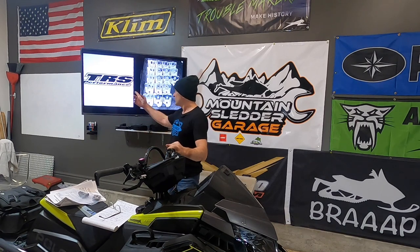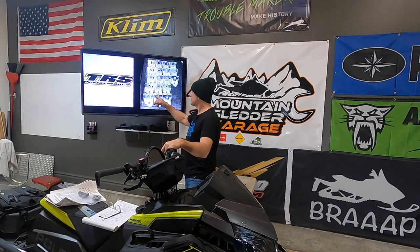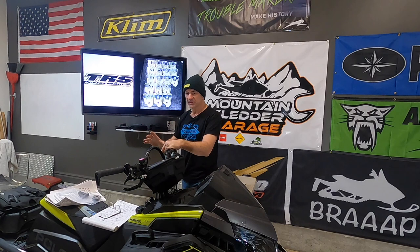Welcome to Mountain Sledger Garage. Today we're here with our Polaris Matryx 850 boost model, and what we're going to be talking about today is the performance motor mount for the Patriot motors that come in the Matryx chassis and in the Axis chassis. This is in reference to the 650, the 850, the 900, whether it's turbo or not — so any of those motors from 2019 to current. We're going to talk about the motor mounts that TRS Performance has come out with for these motors this year.